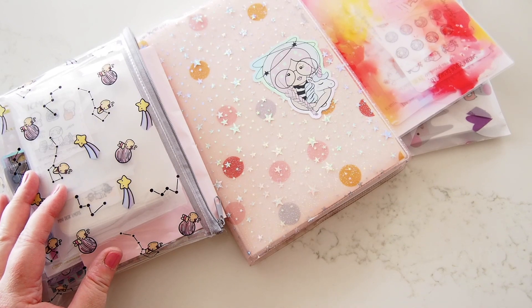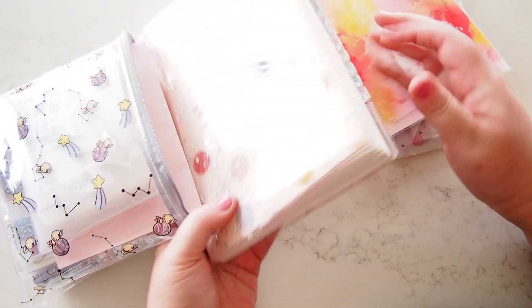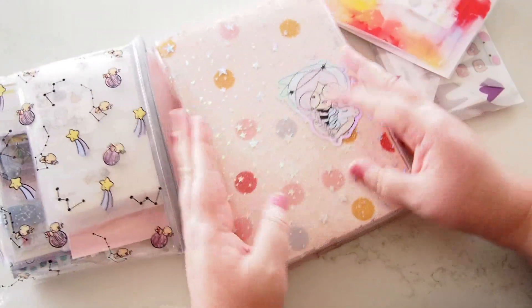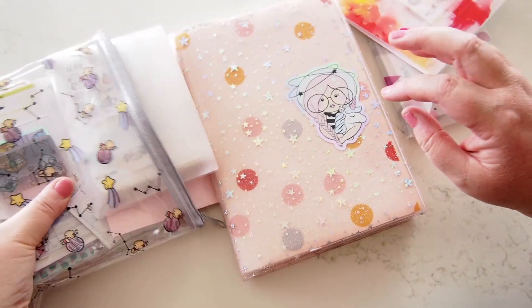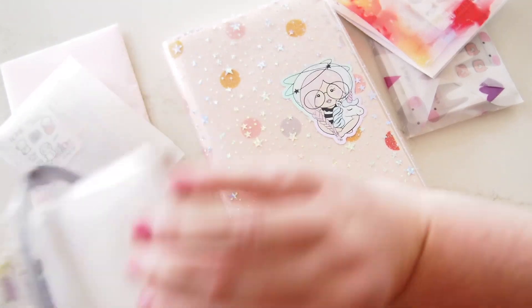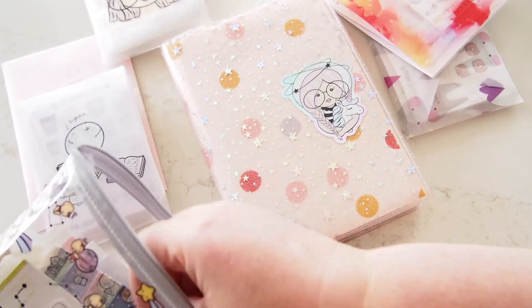Hi everyone, welcome back. I asked on Instagram if people wanted to see me using my Hobonichi Cousin, which is memory keeping — not a planning thing I can do a week in advance because I have no idea what's going to happen, not in terms of how I'm feeling and the things outside of work that I'm doing. So I thought I would give that a go right now here on camera.